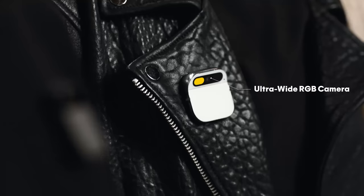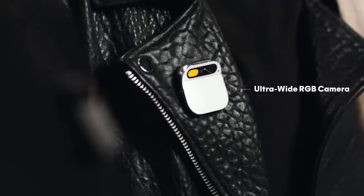We were able to pack a lot of technology into something really small. It runs a Qualcomm Snapdragon chipset, which means it's really fast — crucial for AI. It's got an ultra-wide RGB camera, depth sensor, and motion sensors.